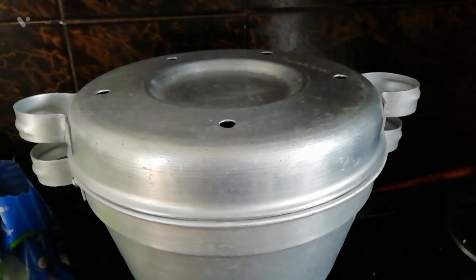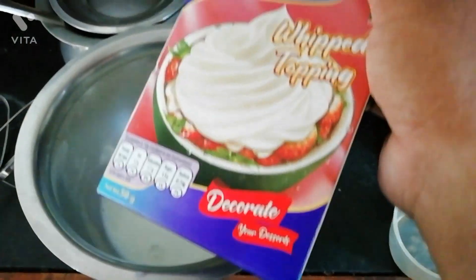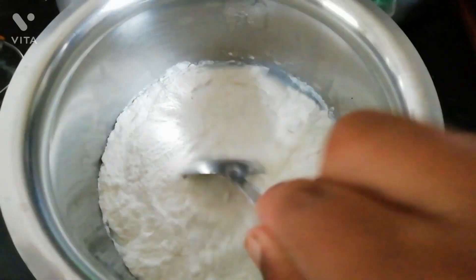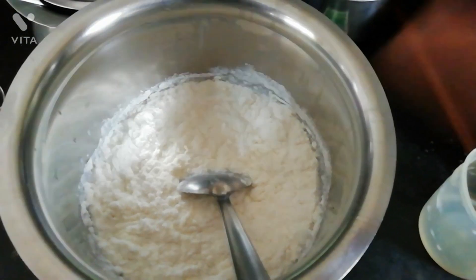Now for the cream, add 200 ml of milk in a bowl and mix powdered whipping cream into it well. Make sure to avoid lumps. Keep it in the refrigerator for about 15 minutes once you mix the powder thoroughly into the milk.